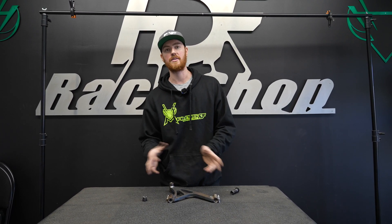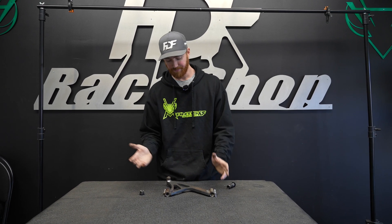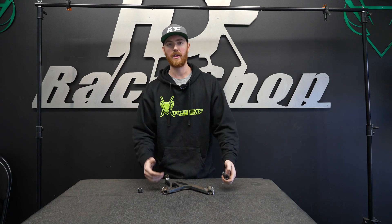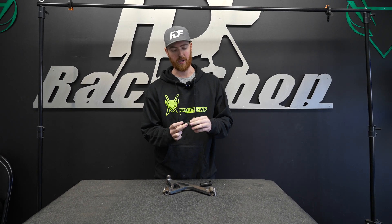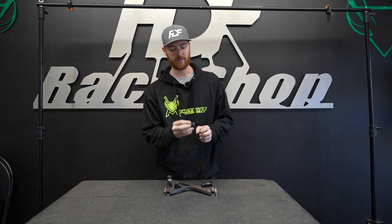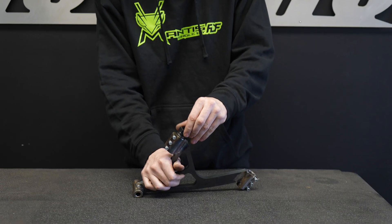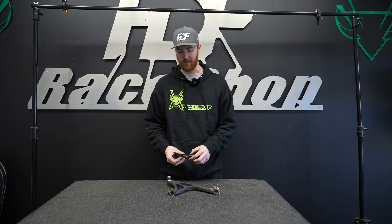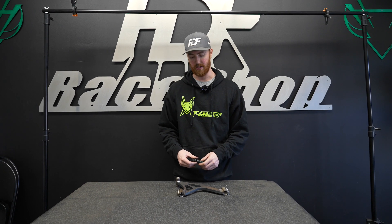Beyond 5,000 pounds you start seeing OEM control arms bend and fail. This arm saw over 7,000, so it's well within the range of the welds and structural design holding. When we extended these out further than their safe adjustable range, that's when we saw the obvious failure — right just after the rod end's length. You can see this broke off right there. It's great to see this stuff actually fail and have measurable data to go off of, and this is what we use to improve future designs.